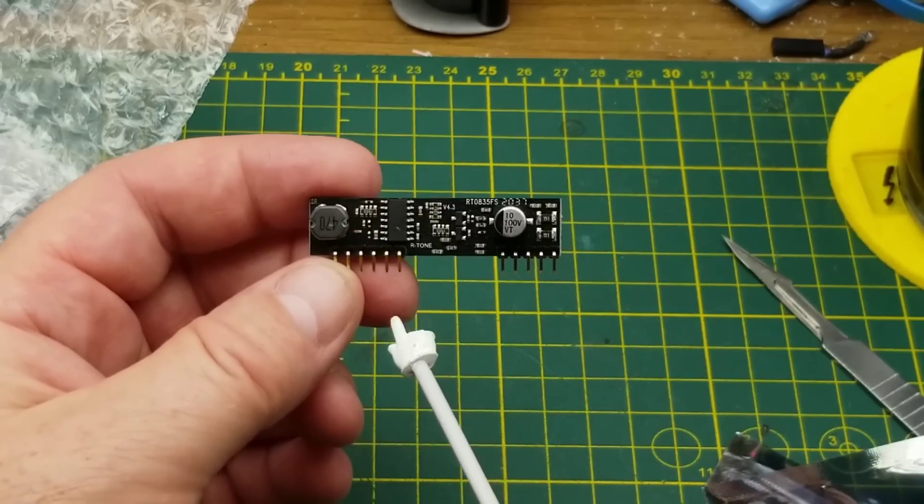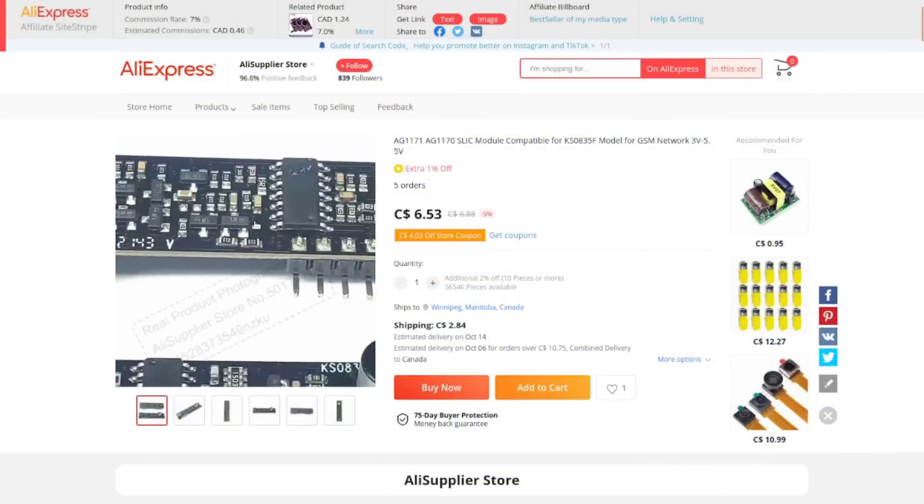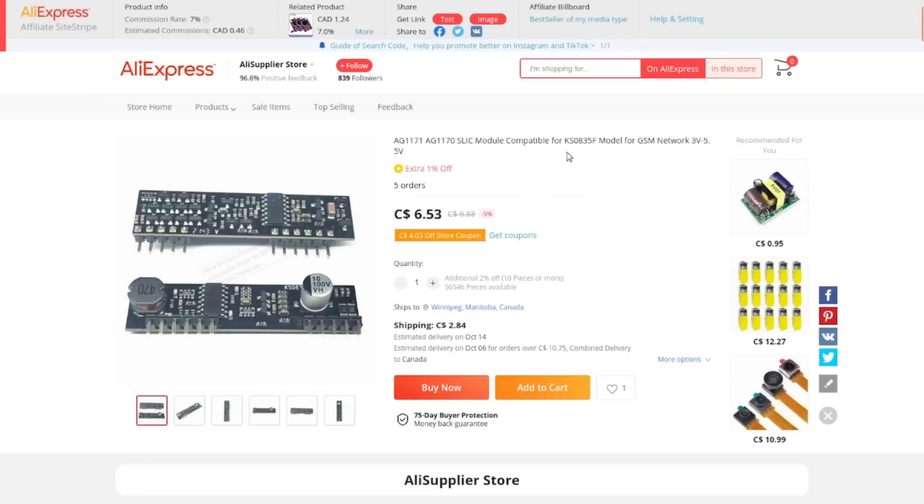The AG1171 or AG1170 is the form factor, compatible with the KS0835F. It's for the old POTS lines — Plain Old Telephone System — not GSM. Operating voltage is 3 to 5 volts.